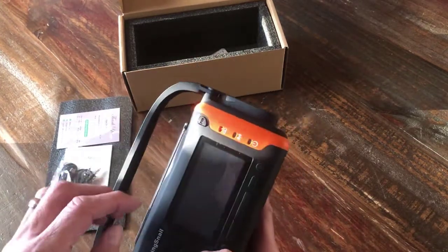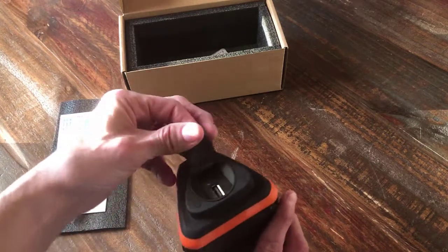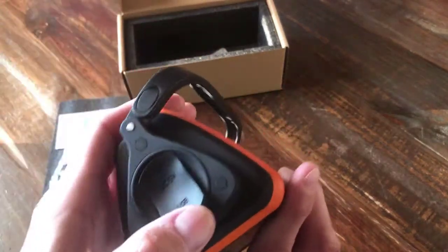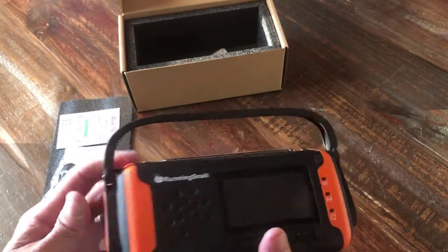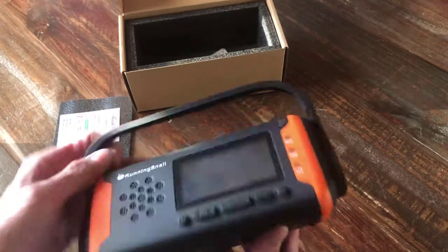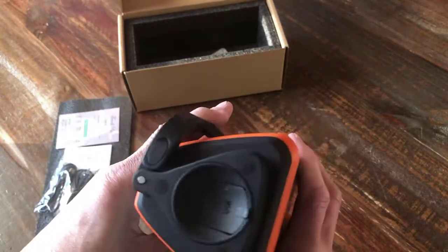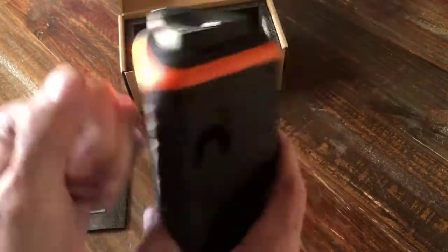Flashlight, weather radio, regular radio — and it will charge your phone through the charging port on the end here. That's what you use to charge it up without having to hand crank it or solar it, and also for your phone. So that's it. You can see the size of my hand and how small it is — you can fit that in a bug-out bag or your backpack or something. It seems pretty sturdy.